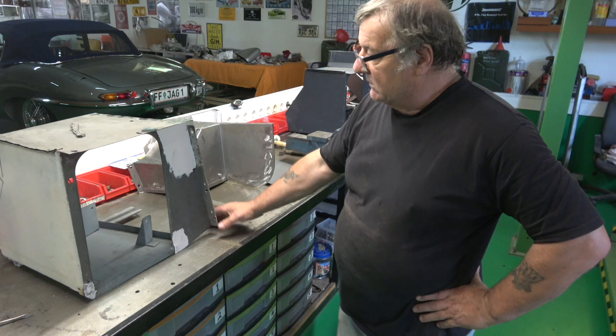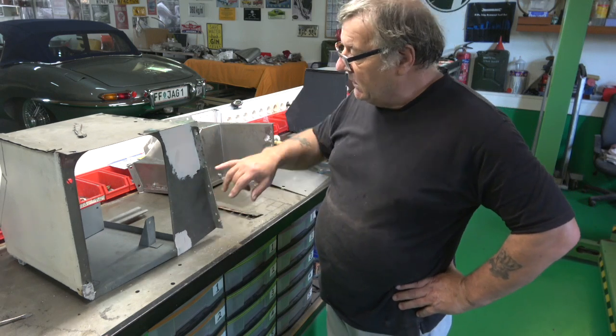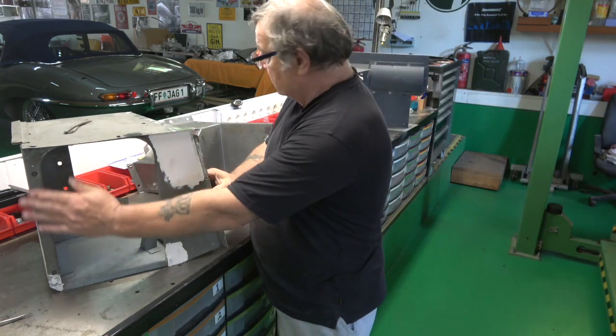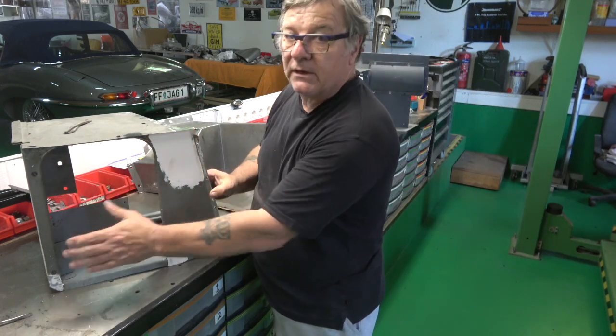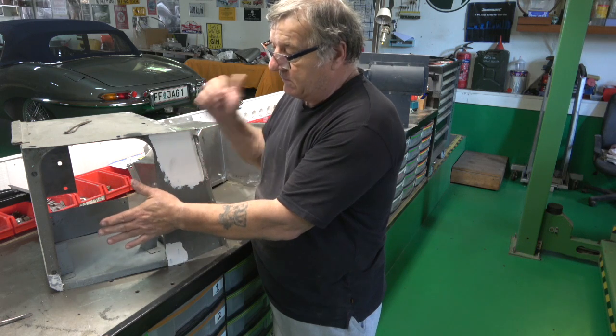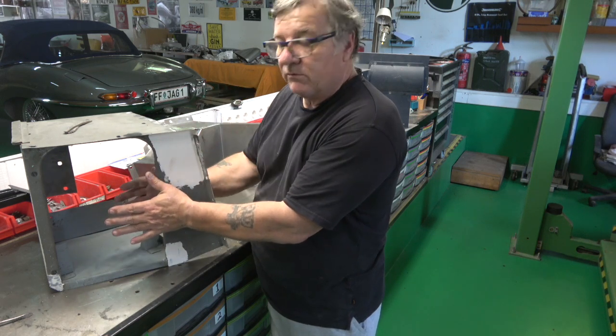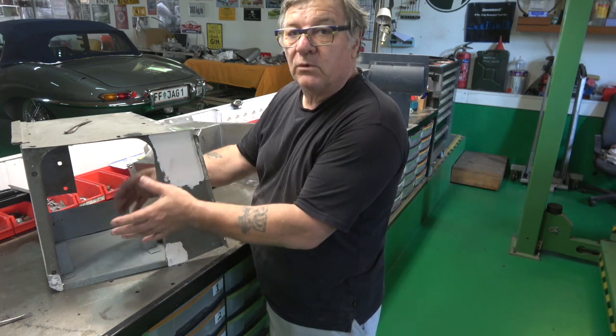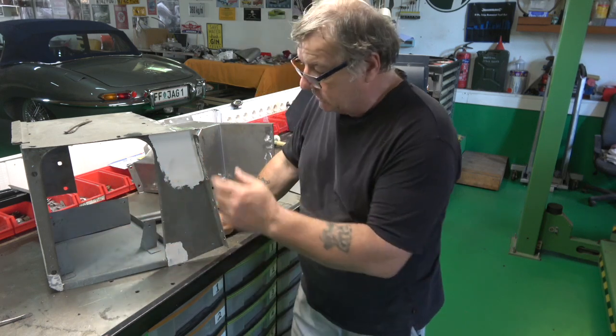There's a door that just clips in place, and there's a battery on each side for the 12-volt system. Since we only need one battery now, one of these boxes could be used as a toolbox — for oil, a bit of water, tools, whatever you want to keep in the car.